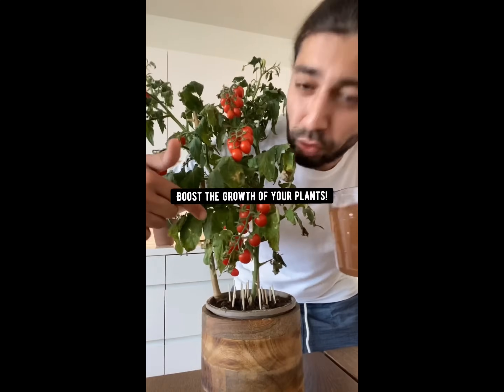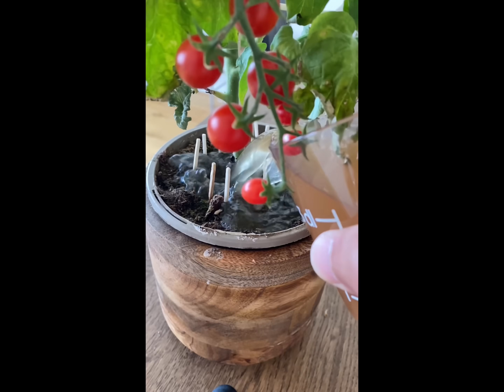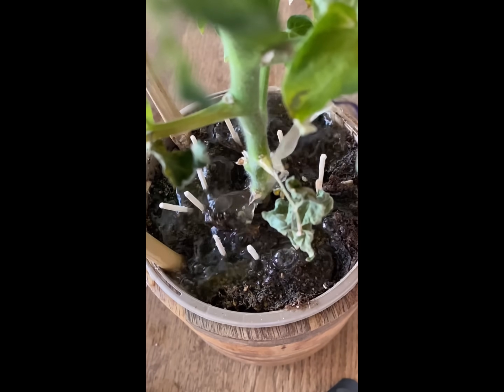What you have right now is a magical potion packed with nitrogen. So if you want to boost the growth of your plants, water your plants with this once every three weeks and watch the magic happen. Don't buy those chemical fertilizers — just make your own right at home.